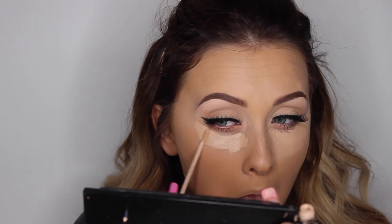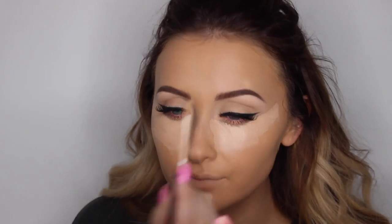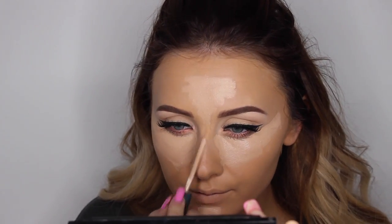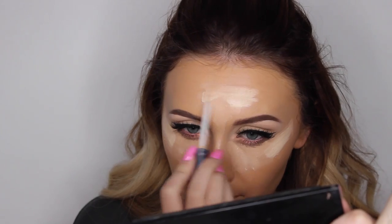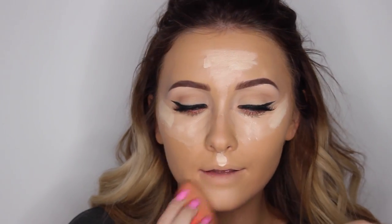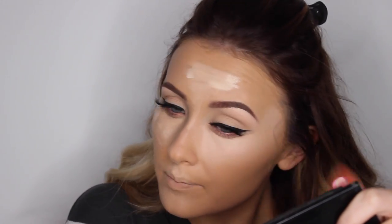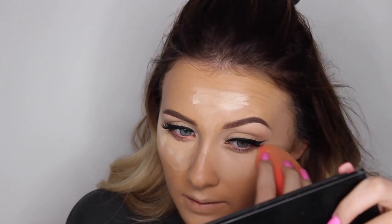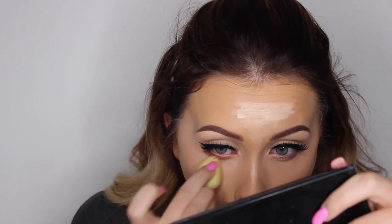Then moving on to concealer, I'm using my NARS Creamy Concealer in Custard. And just to really brighten that all up for my highlight, I'm using my Naked Skin Concealer from Urban Decay — this one is brilliant for highlighting, I can't recommend it enough. And then, as always, blending it all in with my damp beauty blender. Then I'm using the mini one again just to go around and make sure it's all seamless and blended nicely.